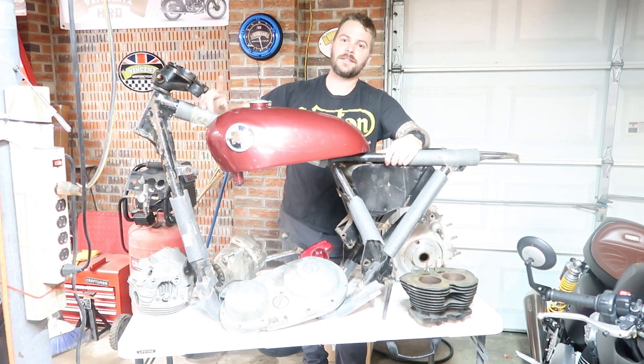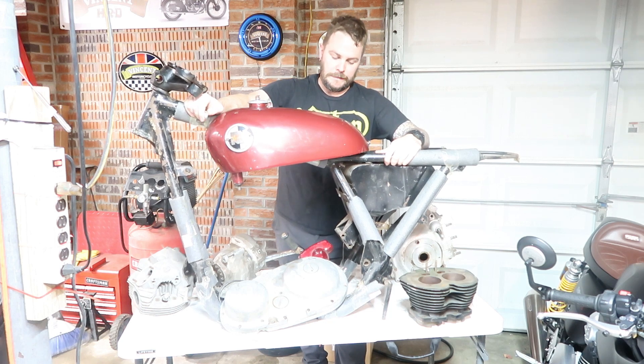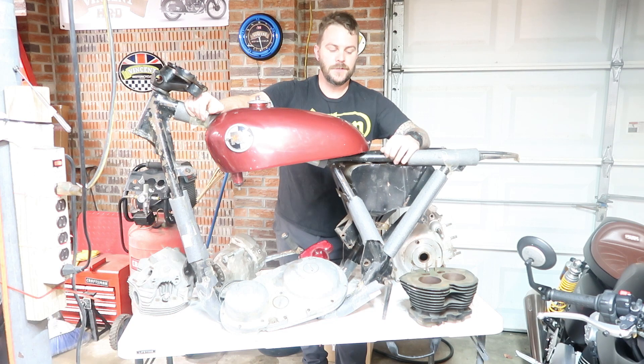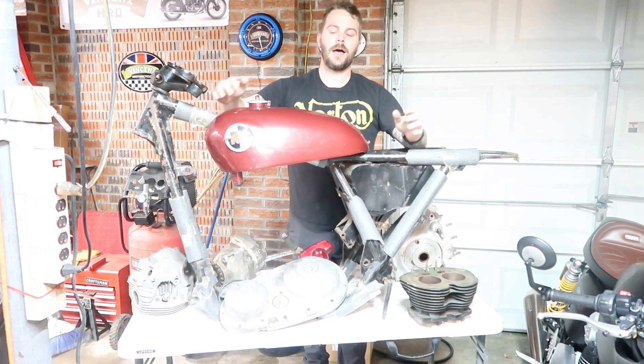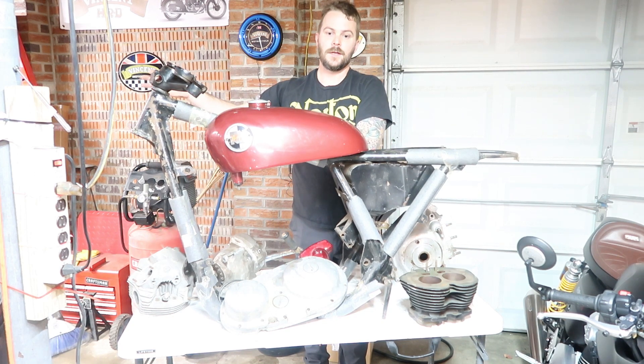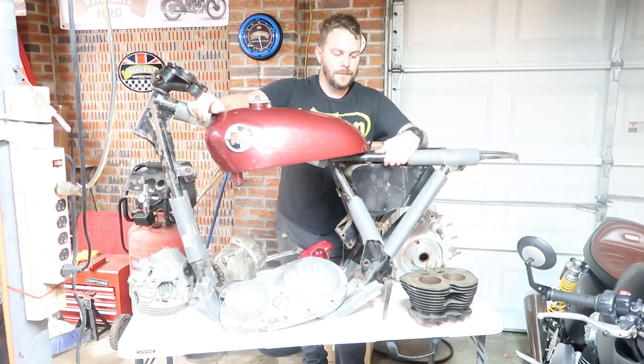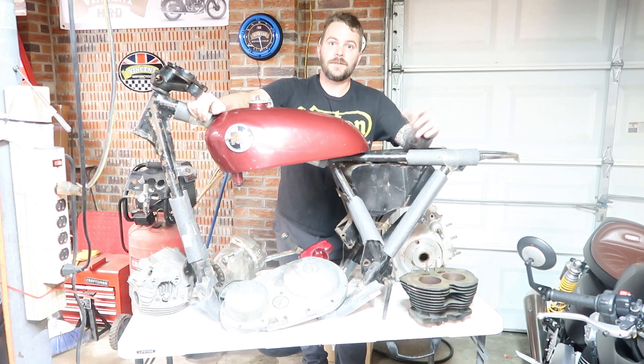Something that's going to be difficult to find is the teledraulic forks — if anybody has any leads, hit me up. Unfortunately I'm not made of money, so I'm having to finish one project first before I get to this one.